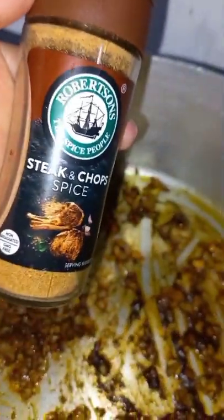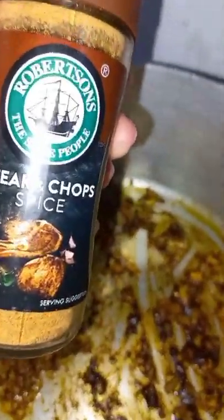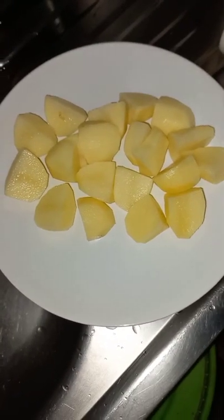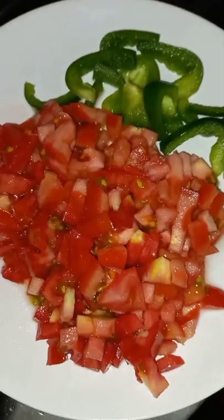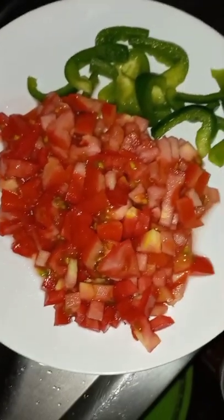So then after that you add your steaks and chops. Then you add your potatoes. Then after your potatoes you add your tomato and green pepper.